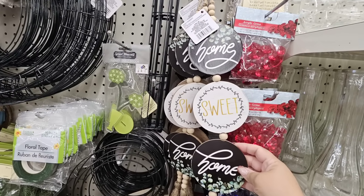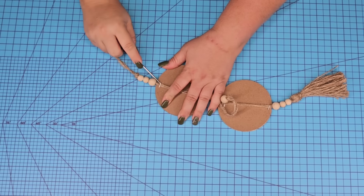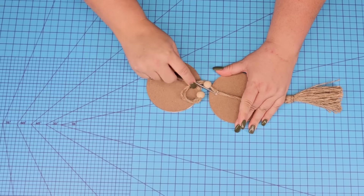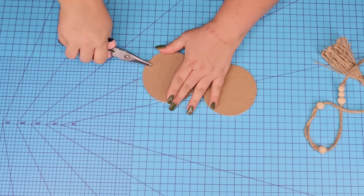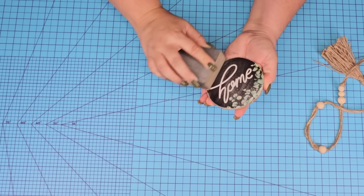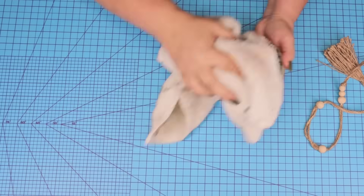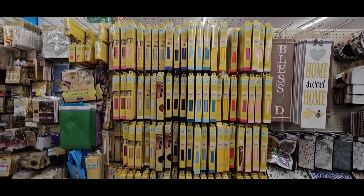We're going to start with one of these circles I found at Dollar Tree several months back. I already used one of them, but I'm going to remove one more and take everything from it, including the staples. We're just going to sand it down a little bit — the edges — roughing up the front to make sure it'll adhere to the vinyl, and then we're going to wipe it well.